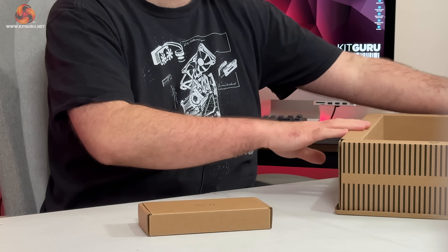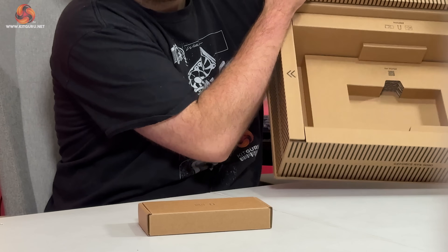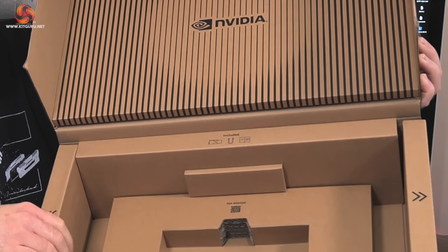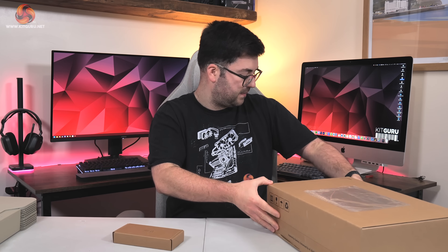There's a QR code you can scan as well. It says there's a little included thing — you've obviously got a graphics card, there'll be some sort of power adapter, and then the documentation. So I think that's everything from this box.